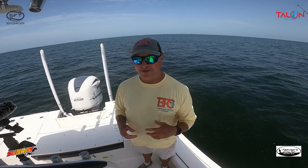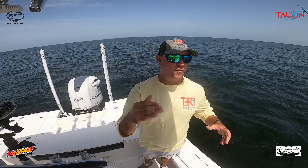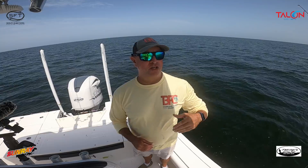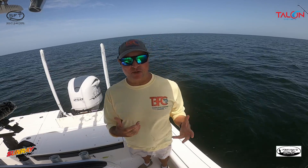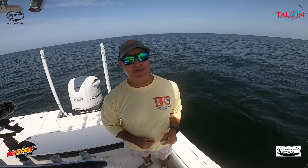Well guys, that was a fun day on the water — just a quick trip out, it's 12 o'clock. Thank you again for all of the support, we really appreciate it. Thank you for the kind words on the red tide videos. If you have any questions or information, get in touch with me. Fish more, catch more, and we'll see you on the flip side.